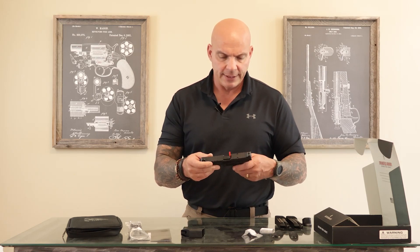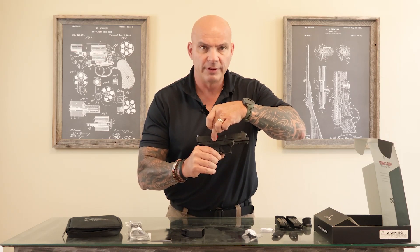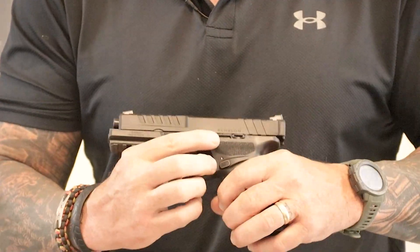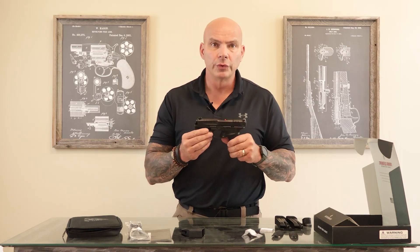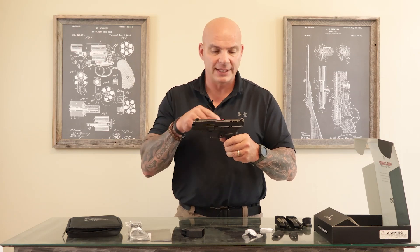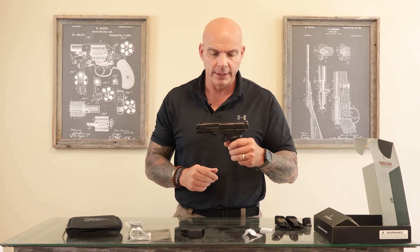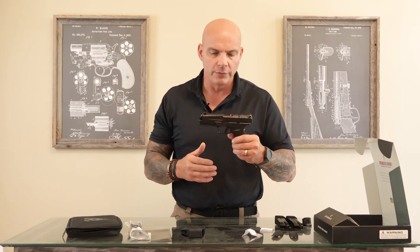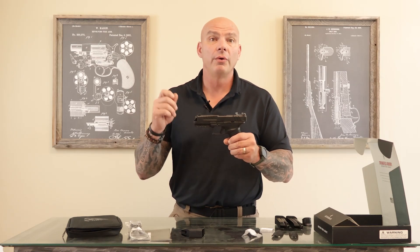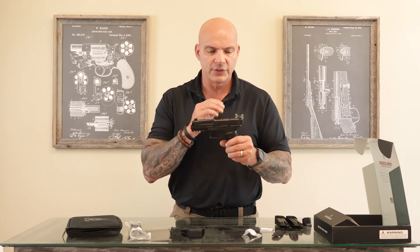Back to the operating system of the gun: on both sides right here is actually the serialized part of the firearm. This is called the Central Operating Group, or COG. According to the ATF, this is the firearm. What I'm telling you is this gun is truly modular, much like the SIG 320 — you can pull out the fire control system or COG and potentially put it in a different sized lower, maybe even a different color lower. You can tell that Springfield Armory is already planning for the future, and I think other manufacturers are going to follow in lockstep with this sort of design.